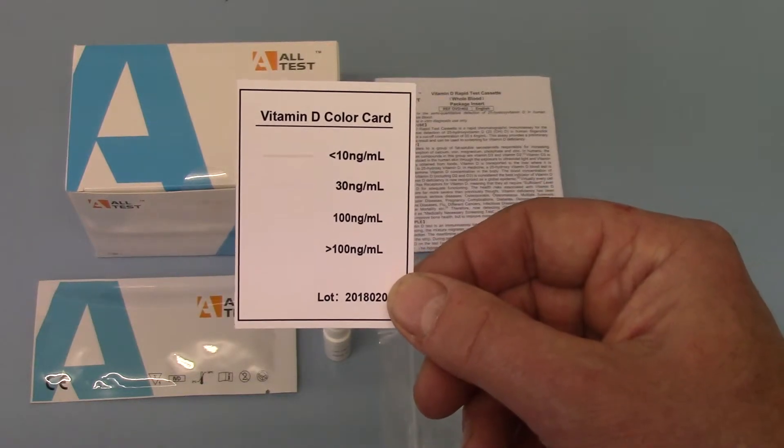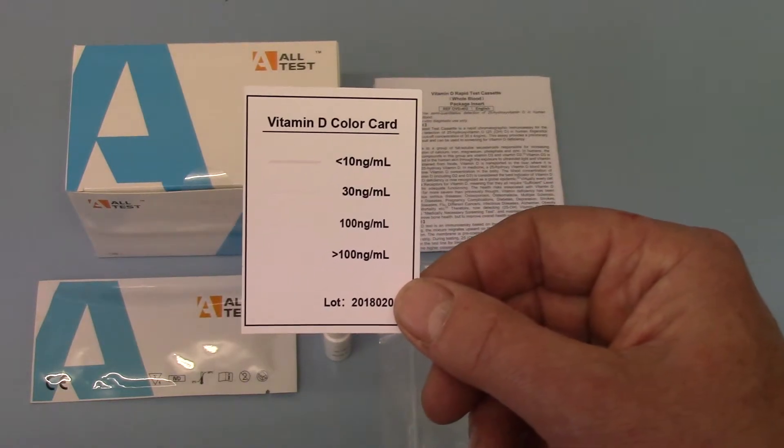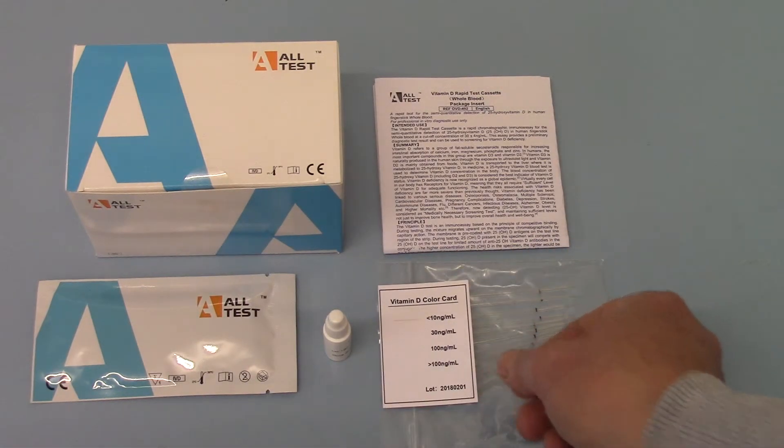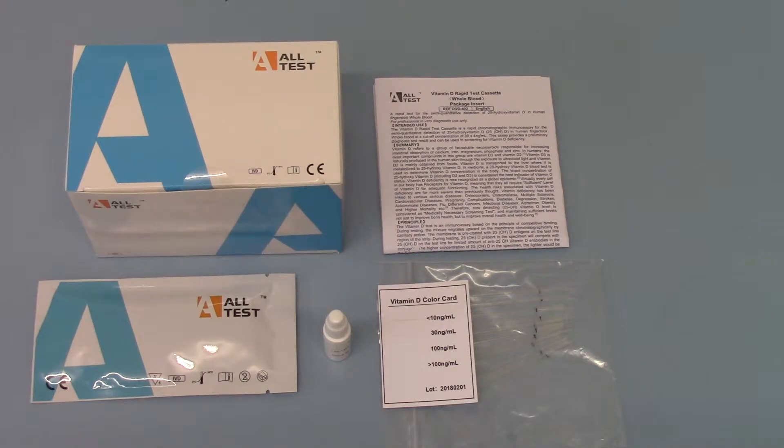The lower the level, the thicker and darker the test line is going to be. This allows instant near-patient estimation of a Vitamin D level in whole blood, serum or plasma to be performed in under 10 minutes, avoiding having to send samples off and wait for lab results. It allows instant elimination of Vitamin D as a reason for a patient's presentation. Available in packs of 10 from the FamilyMed website.